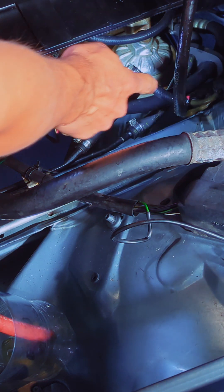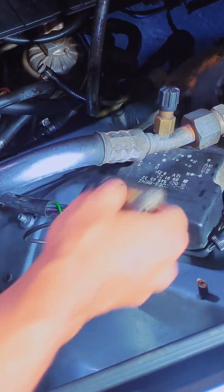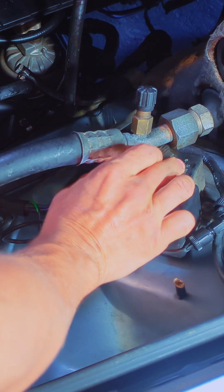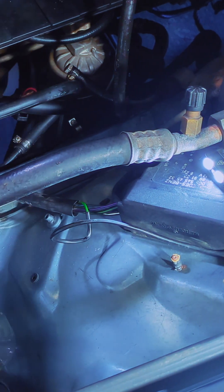I blocked off the fuel line and the return line and instead routed those two lines into a bottle. In this bottle I'm going to put the injector purge.